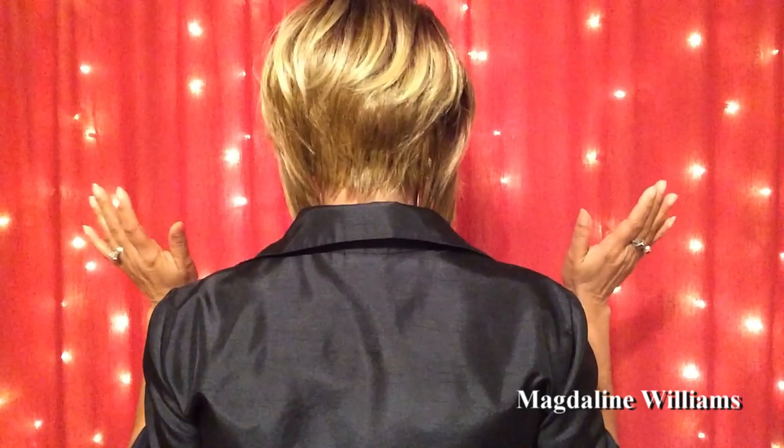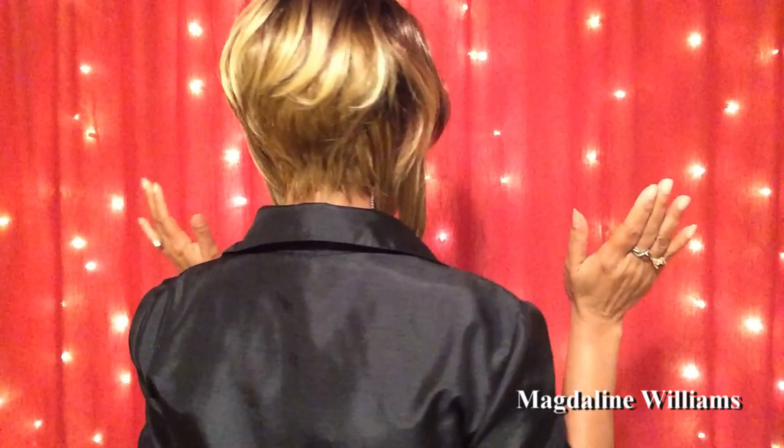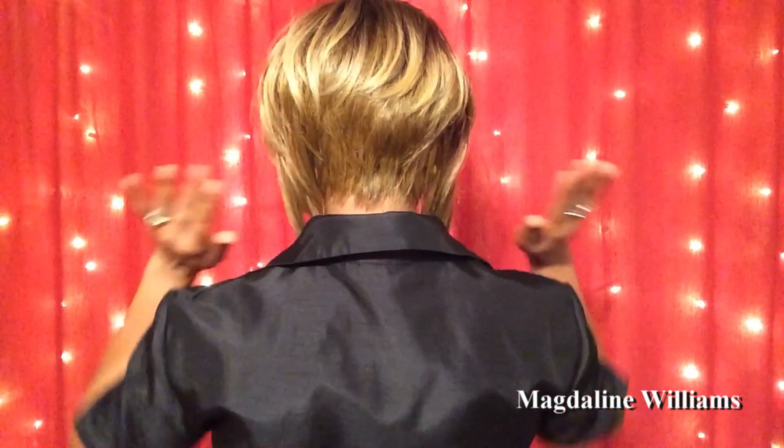Now I'm going to do a 360. This is what she looks like in the back. Really, really nice.